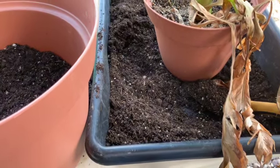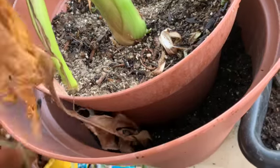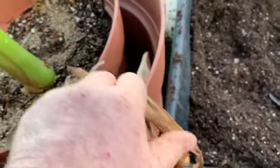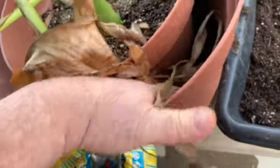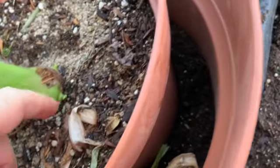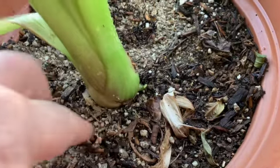We'll just put it in here and see what happens. Get rid of all of these extra leaves here — I'll just put them in the base of this other pot to help fertilize the plant as they decompose. Looks like I've got a little bitty baby one coming off here.